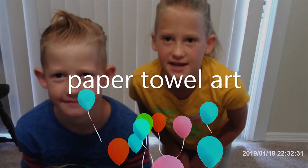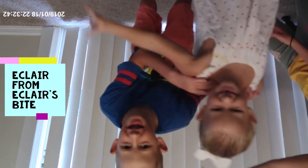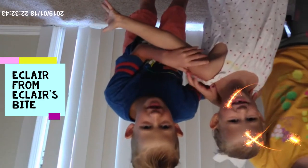Hi, welcome to the Twins Take! Today we're going to make paper towel roll art with our special guest, Ecclearing Bryant!